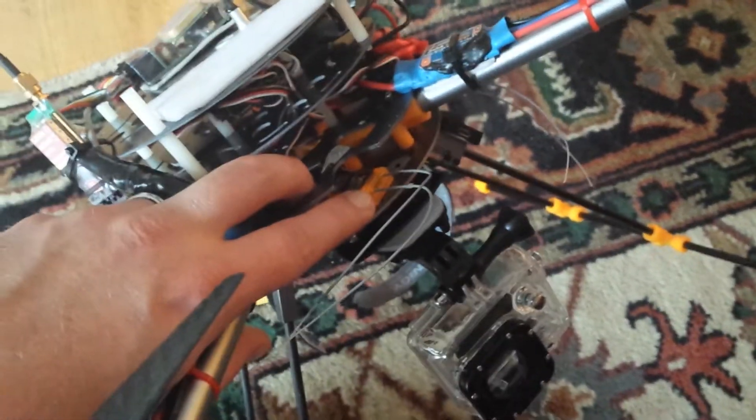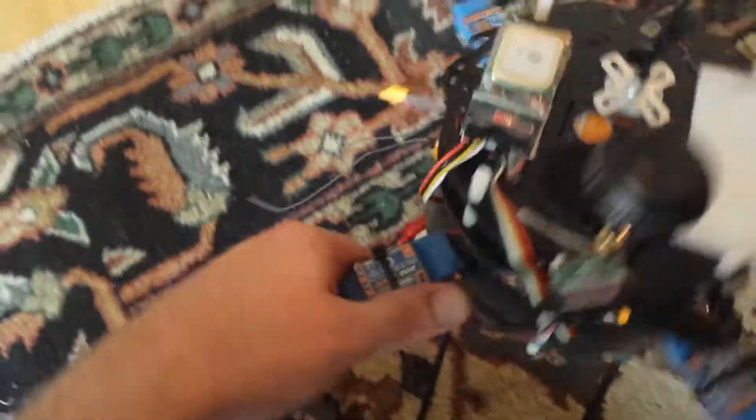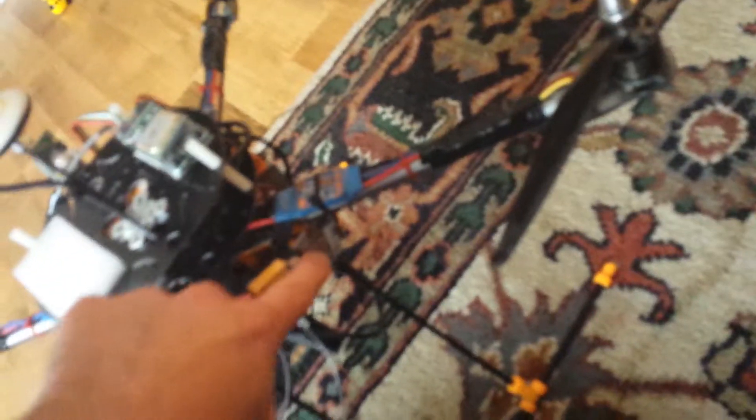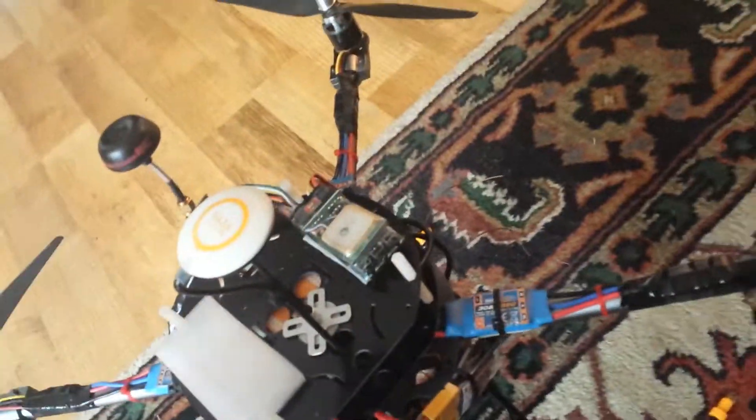I'm running long antenna satellites — two of them. One here and my main receiver here, and my other satellite is hidden up underneath the EZ OSD power management unit, which also powers the FPV.